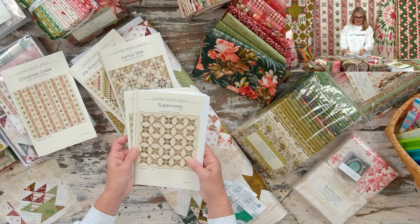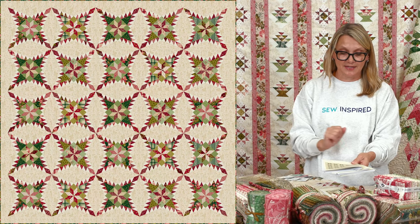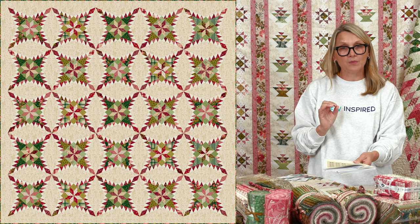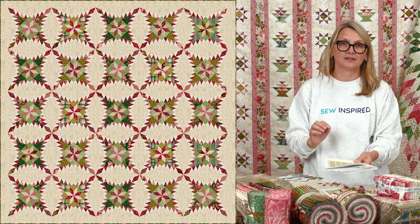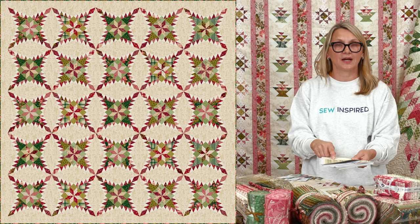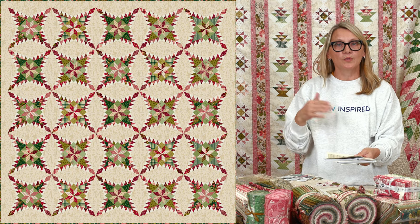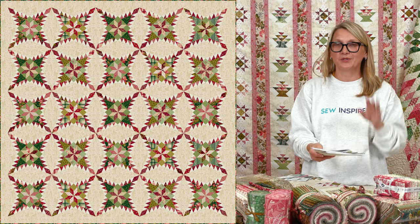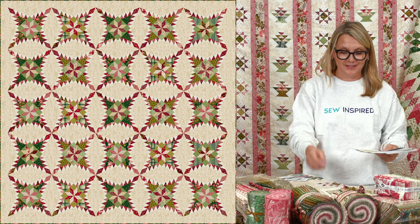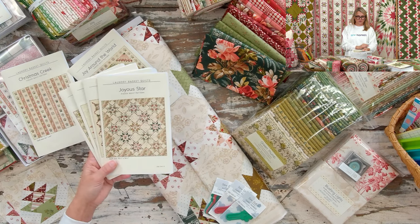Supernova is another super cool pattern with the Joy collection. It's traditional piecing with no fussy cutting — it has a few more pieces but is not more difficult. There are some bias seams but the pattern explains everything nicely. I did this block with you during our Patches of Blue quilt-along, so visit our website for the Patches of Blue block tutorial, get your bundle or kit, and you are set up for success.